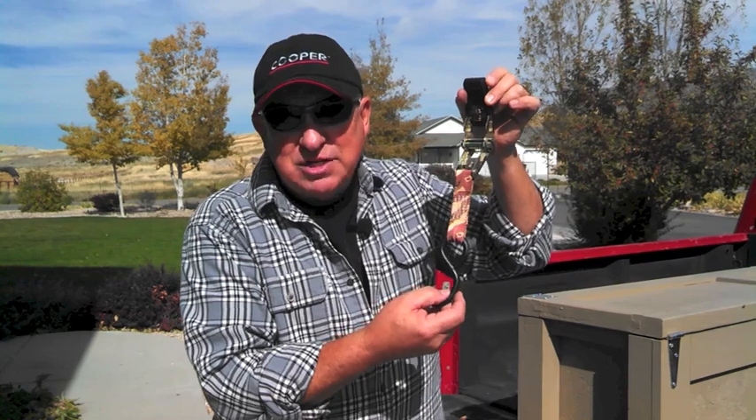Hey, if you've ever tried to use one of these things and it just confused the heck out of you, well I'm here to help. In just a few moments I'll show you how to become a Ninja Master of the Ratchet Strap.